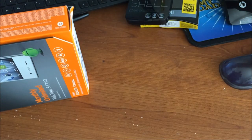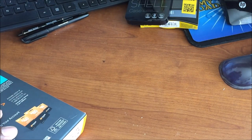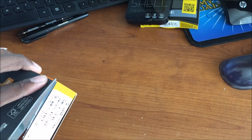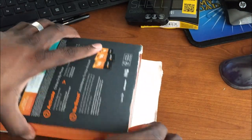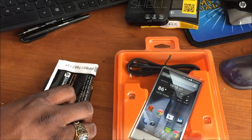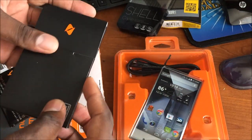I was actually pretty excited about this phone a while back when I first heard it was coming out. Boost is actually offering $100 back if you switch from a different provider, and I can show you how to do that to get this phone for $100.